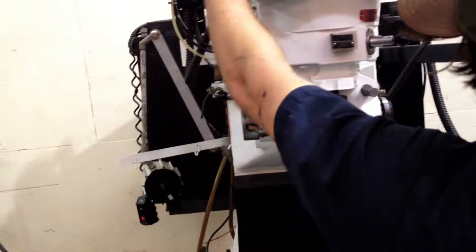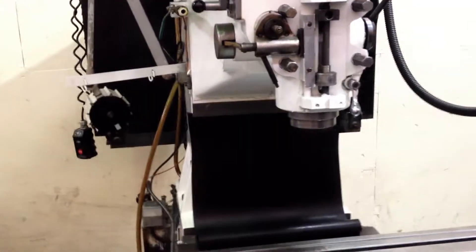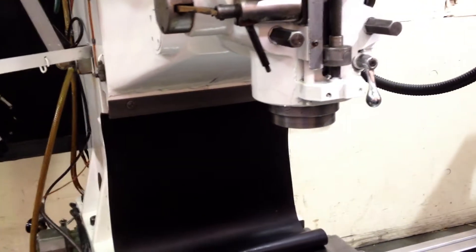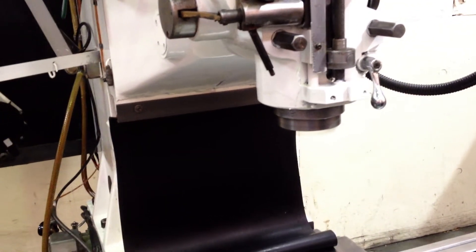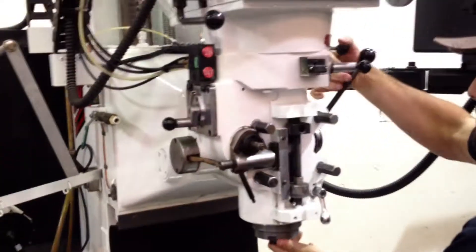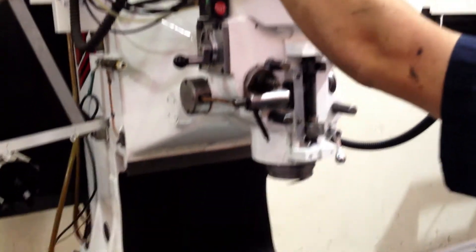He's going to run the spindle. That's in high range — middle of the high range. I stop, brake. He's moving it into low gear. That's low gear.